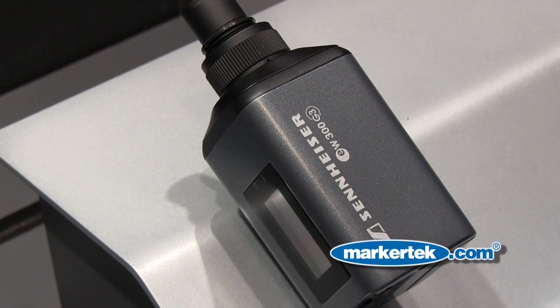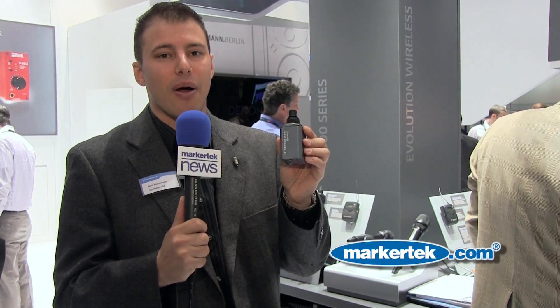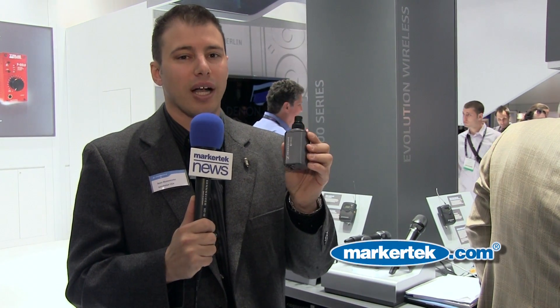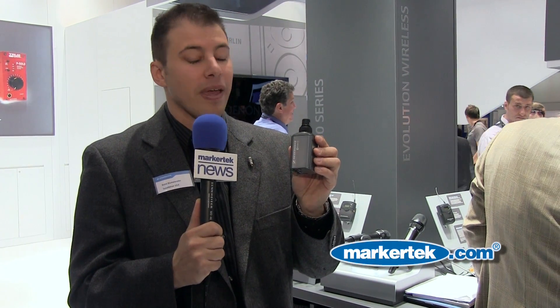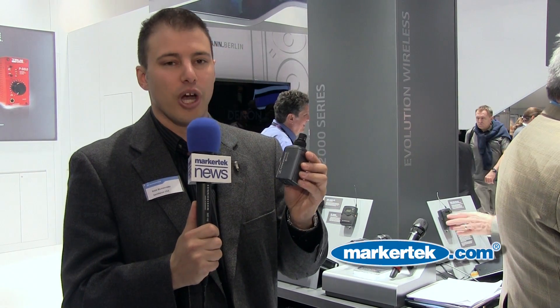The SKP300 is the newest addition to the Evolution Wireless line. What this does is take phantom power and apply it to any of your condenser microphones, so now you can have your favorite shotgun microphone wireless with your Sennheiser system. This is compatible with Sennheiser Evolution Wireless G1, G2, and G3, and also our 2000 series. New for the show, it's the SKP300 by Sennheiser.